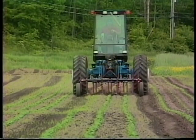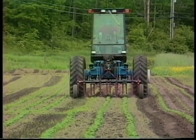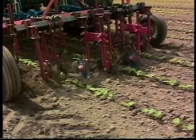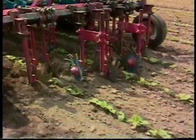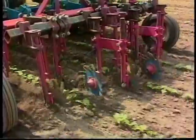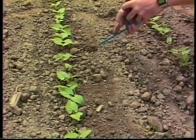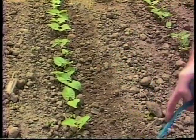The other cultivation techniques I use are some Bezzerides weeders. There's a torsion weeder that you can get real close to the plant — it will bend away from the plant but will still kill the weeds, while being less likely to kill the crop plant.